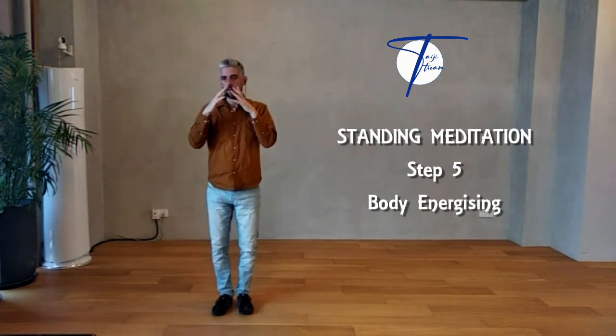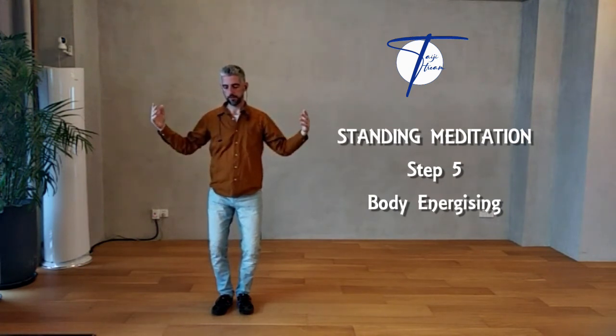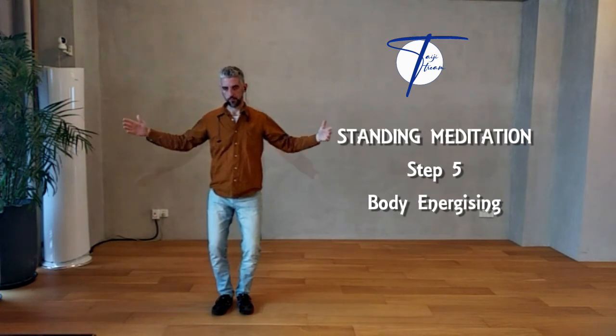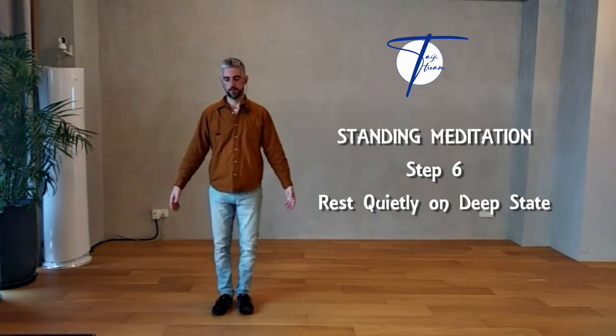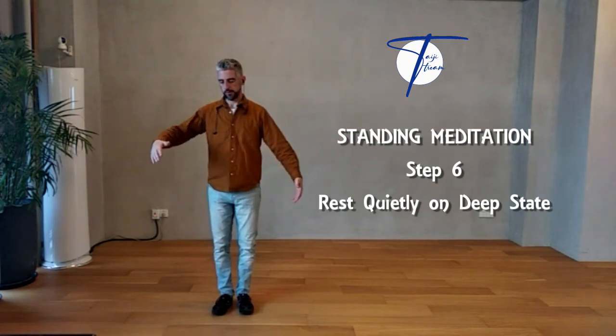Breathe out and let the mind sink deeper. The light begins to fill the chest, becoming stronger, and it begins to expand out from the center of the body. You can straighten the legs if you want. Listen to that space.